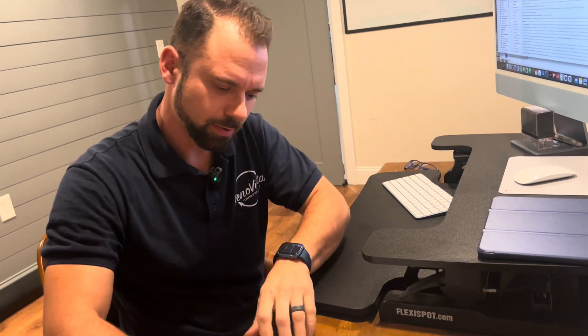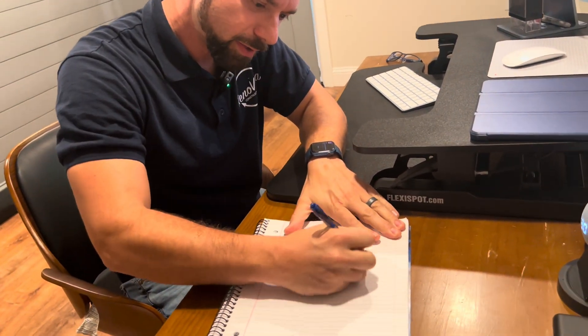Are you serious? He wants a hand-drawn set of plans? All right, I'll show him how to draw a hand-drawn set of plans. Here we go.